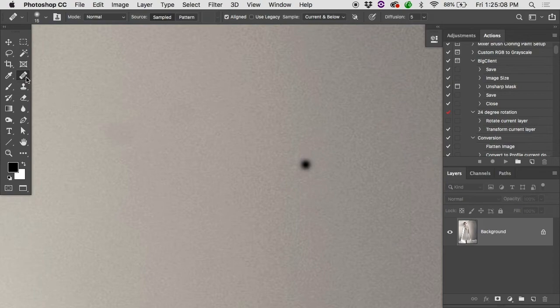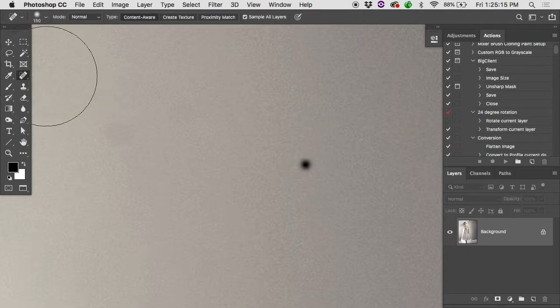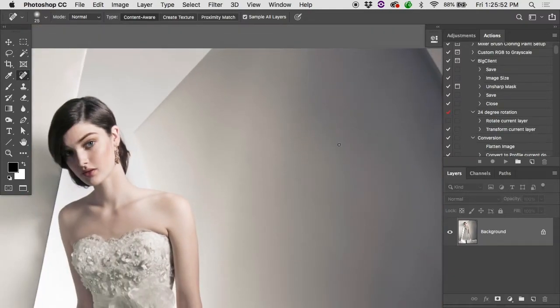Now let's look at the spot healing brush — revert the file and click and hold to see the flyout. The top tool looks like a Louis Vuitton handbag — that's the spot healing brush. Unlike the regular healing brush, you don't have to define a source. It looks around and finds matching texture on its own. In a smooth area like a cheek with lots of skin texture, it does a pretty good job removing blemishes.